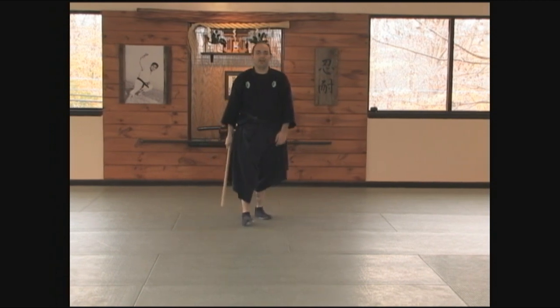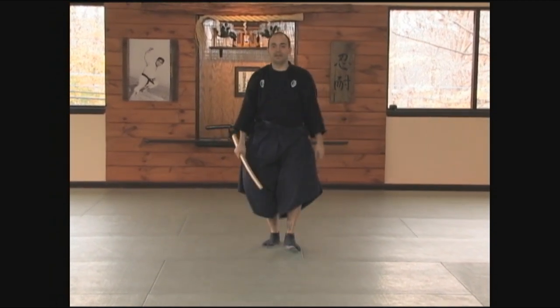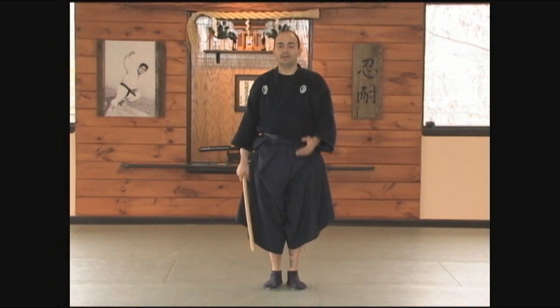Now each of these cuts can be practiced from saigon no kamae, coming up and cutting in that manner. And you can practice these individually by themselves, or you can practice them against a cutting mat.